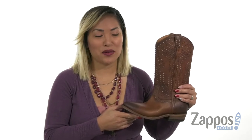How's it going everyone, it's Gina Lynn here with Zappos.com. This is the Billy Stud pull-on from Frye, let's go check it out.